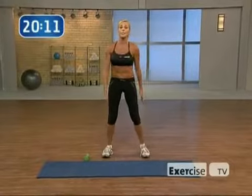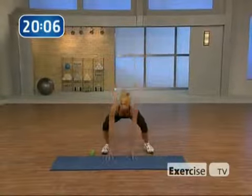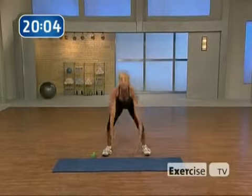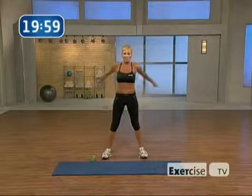I want you to march it wide as I show you the first exercise. All you're going to do is hands go back, step it back, lift up, and reach — four times with that right leg back. Are you ready? Let's do this.